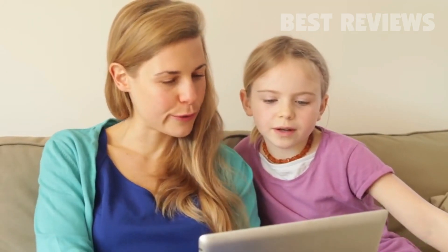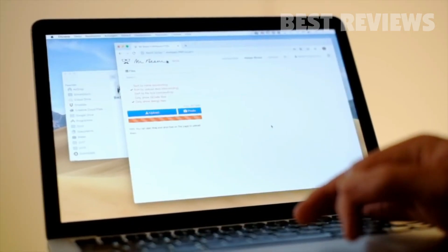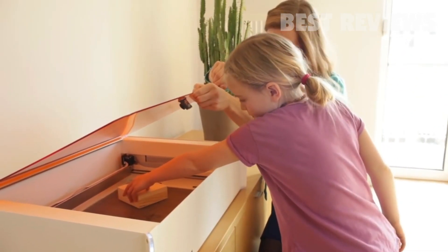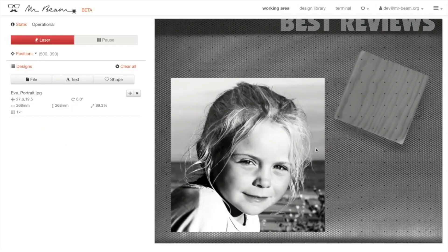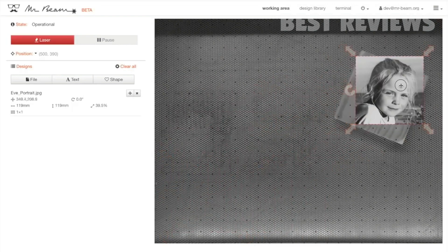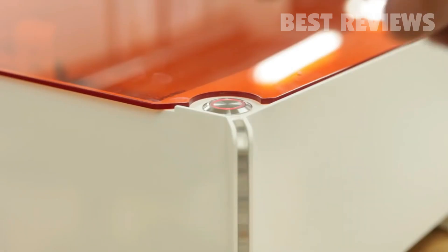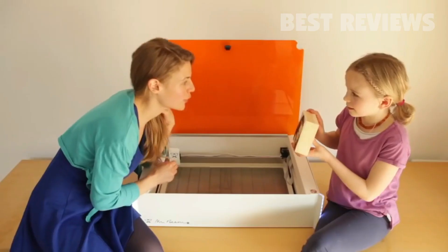Mr. Beam is easy to use. With minimal effort you can engrave a photo — pick one in your favorite app, place the item in your Mr. Beam, and close the safety lid. Next, drag your photo in place. Mr. Beam now comes with a camera giving you an accurate preview so you can easily position the photo on the item. Afterwards, press start — this impressive engraving will make you smile.